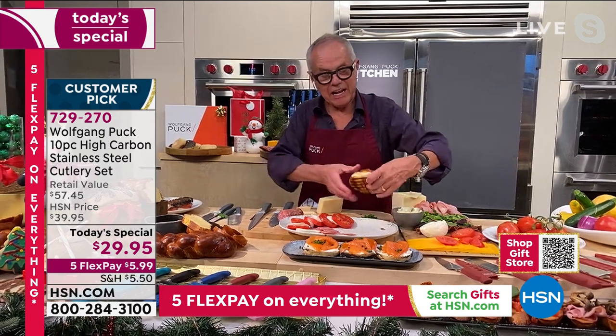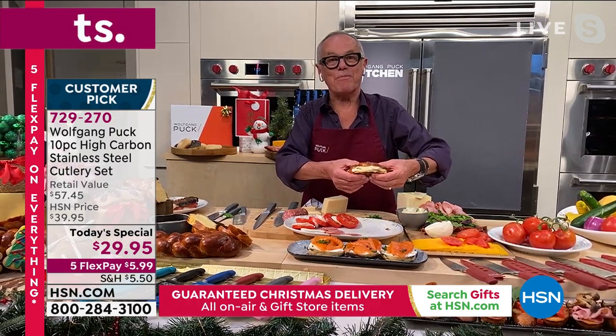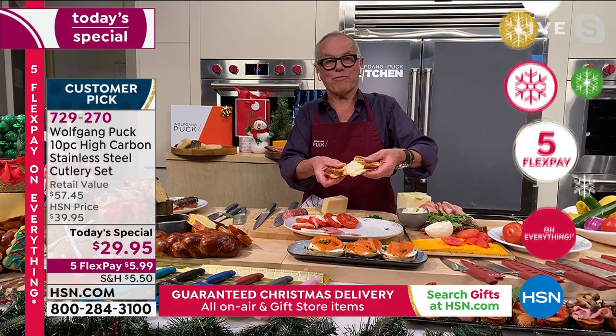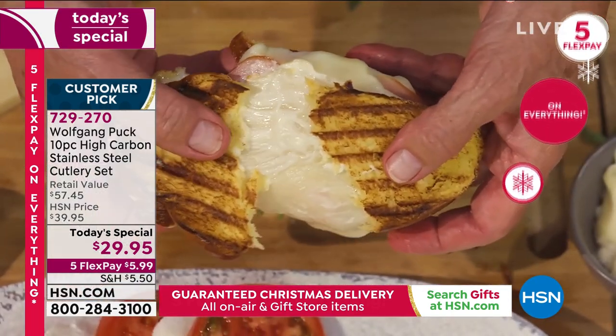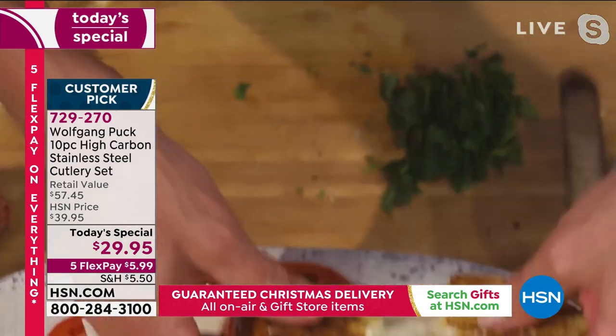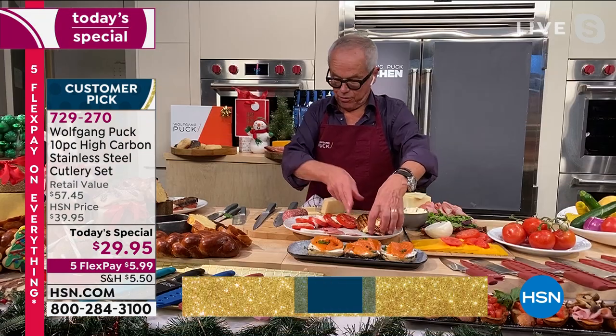You saw me making a delicious panini just a few minutes ago. Look how beautiful - this is like a perfect panini. So you can slice the bread, smear on the mayonnaise and do whatever you have to do.